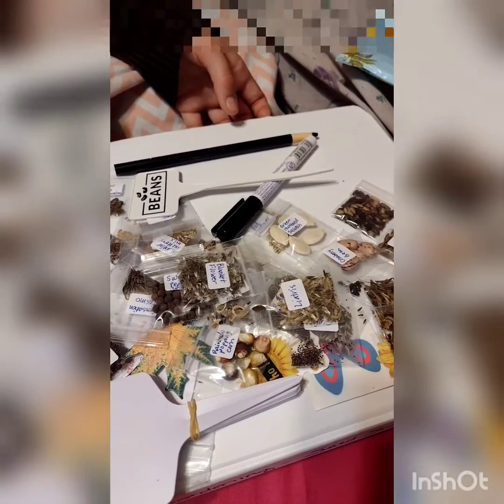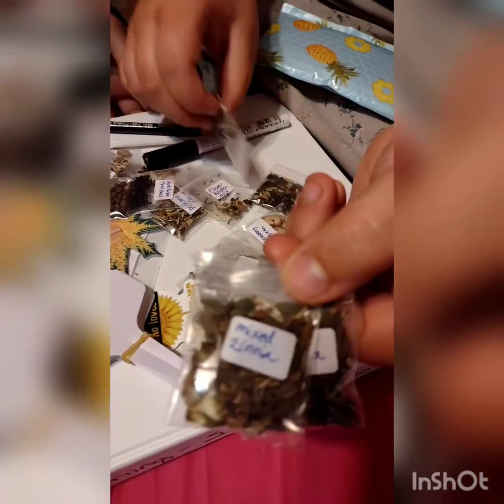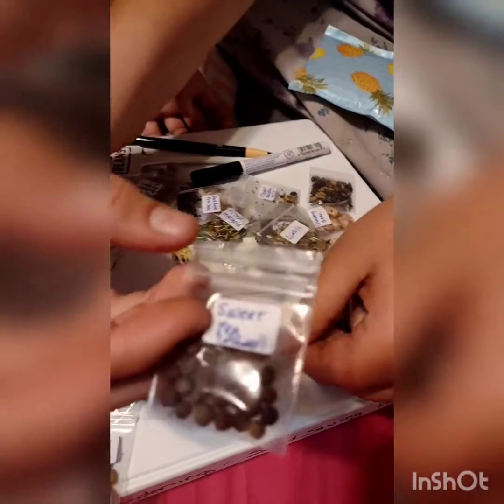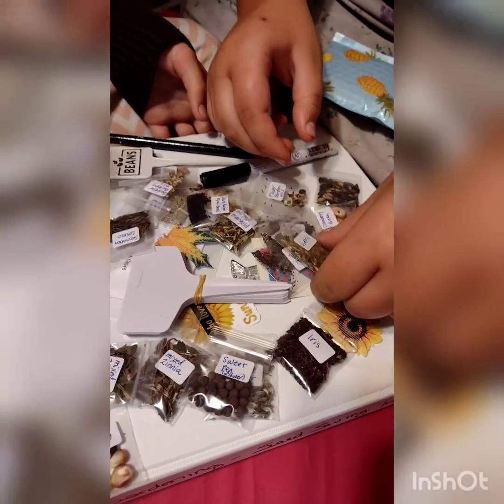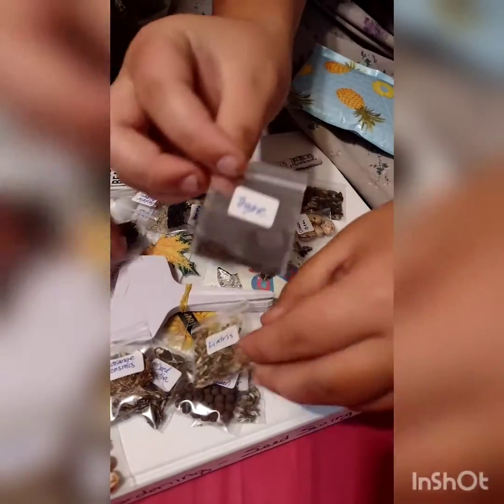Wow, do you know what the seeds are for? They're all marked — can you tell us what they're for? Okay, we have rainbow popping corn, zinnias, blanket flower, sweet pea flower — so there's flowers — iris, orange cosmos, and liatris. I don't know how to say all of them, but what we have is flowers.